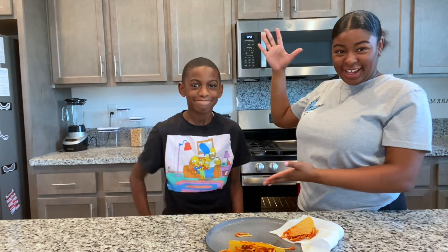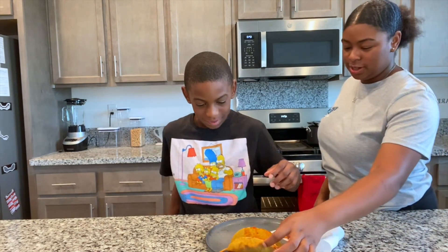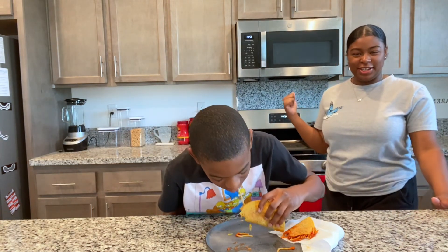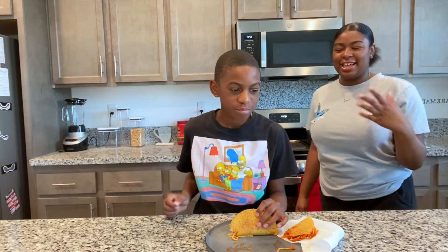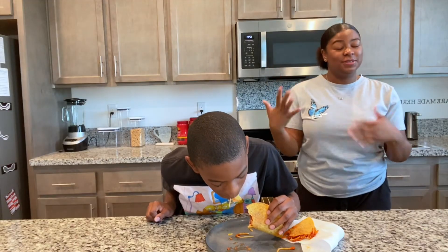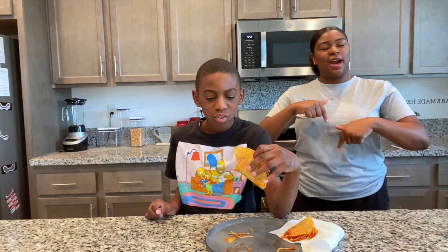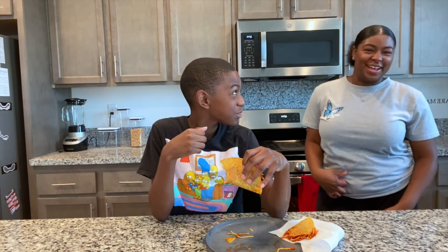We have our special guest, Dylan — you've seen him in my trying food videos. This is mine, I already took a bite, but you can have this one. Take a bite and see how you like it — it's from iCarly. I baked the shells and made spaghetti last night. I don't think you like the shells. He gives it a 6 and I give it a 9. He likes the spaghetti but just doesn't like the shell.